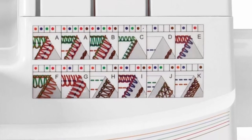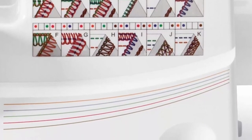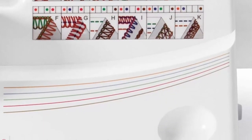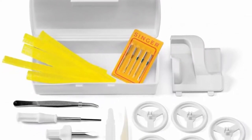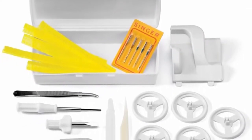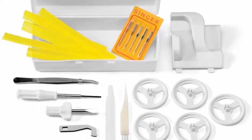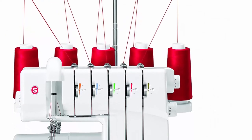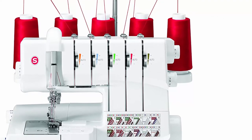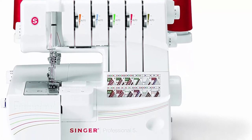The Singer 14T968DC serger has a wide range of stitch options for sewing seams, hems, decorative edges, rolled hems, cover hems, and more. Warranted for use in the US and Canada at 110 volts only. Warranty: limited 90-day warranty for adjustments, belts, rings, bulbs, and attachments; limited 2-year warranty for motors, wiring, switches, speed control, and electronic components; limited 25-year warranty for the sewing machine head.